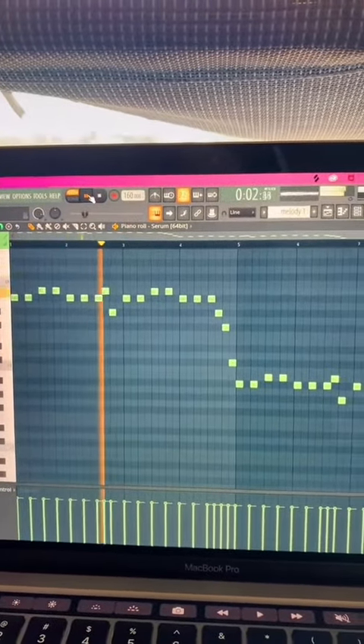This is the sub bass melody. With all the layers put together and then a couple other random samples, here's what that sounds like overall.